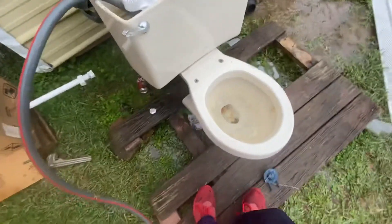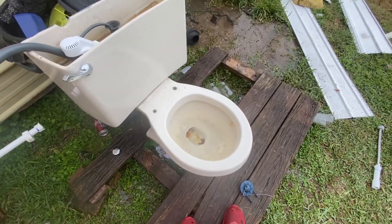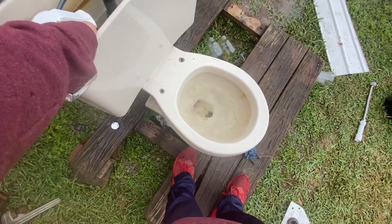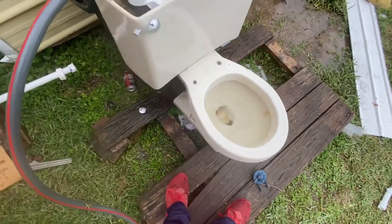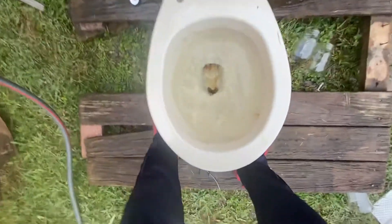This thing kind of has a little bit of a sluggish flush, because it has some minerals in the siphon jet, as you can see. I usually take the tank off, but the tank bolts are literally so rusted on this toilet that it could barely go. But there's the side of it, so here it goes.